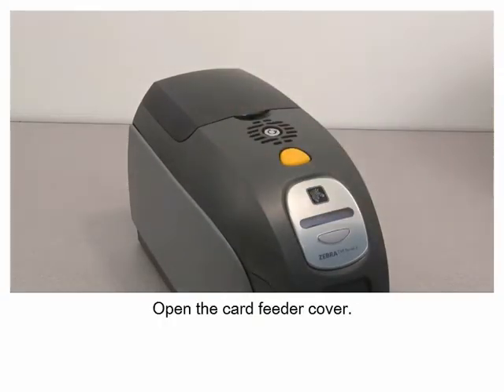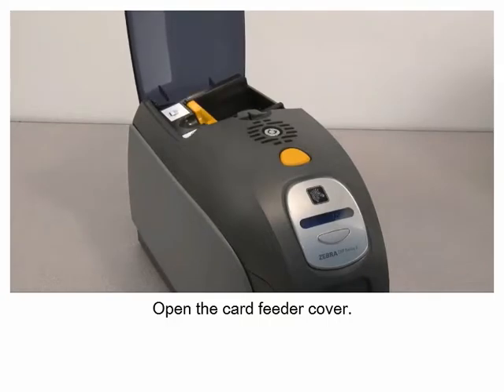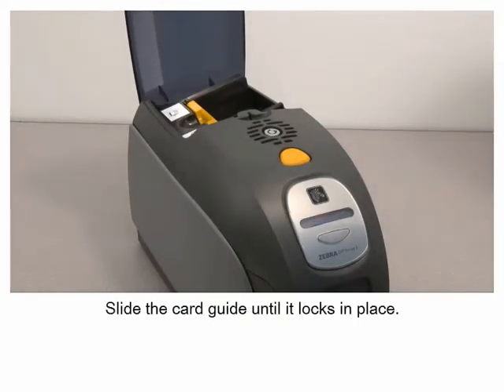Open the card feeder cover. Slide the card guide until it locks in place.